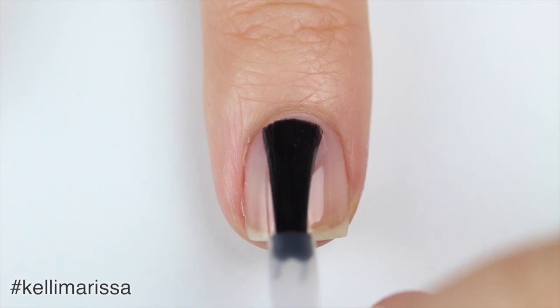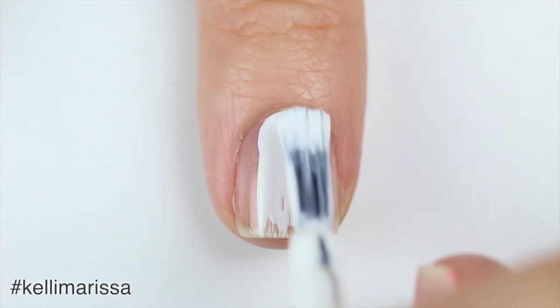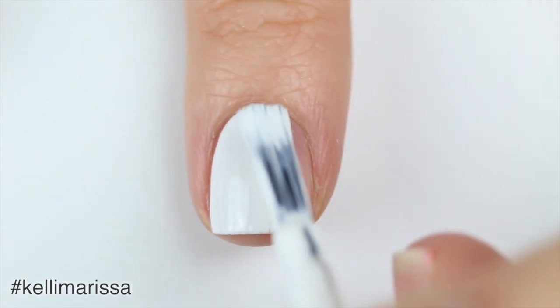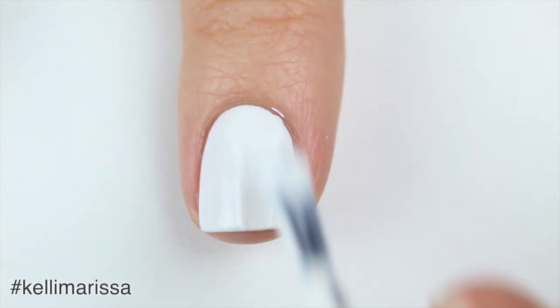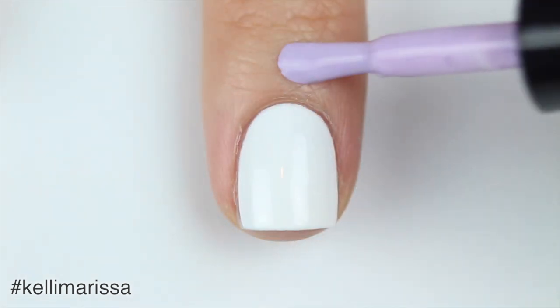I'm going to start off with my clean natural nail and apply my base coat. Once that is completely dry, I'm going to apply one coat of my white nail polish. You guys are always asking what this white nail polish is — it's OPI Alpine Snow, I get it from HB Beauty Bar.